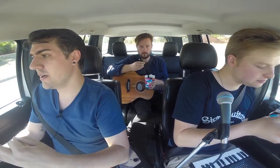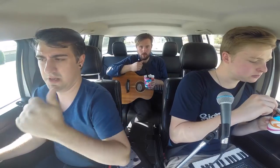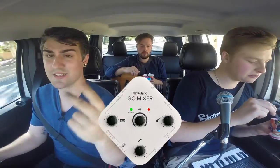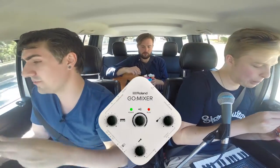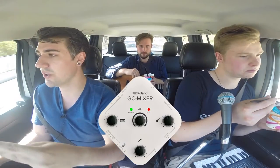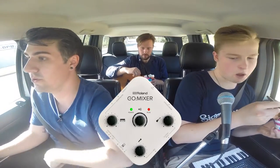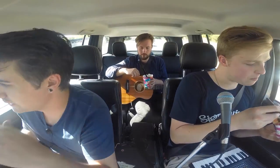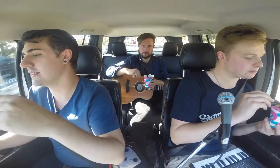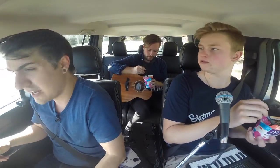It gives you three channels that you can control the level on: a guitar/bass/mic input, and an instrument input that is a stereo input, so you have left and right inputs on that one. It also gives you two line ins that have center cancelling, which is there so if you're using it for karaoke or practice singing, it doesn't cut all the vocals out — but it does a pretty good job.